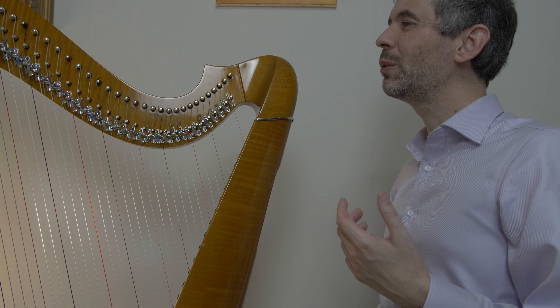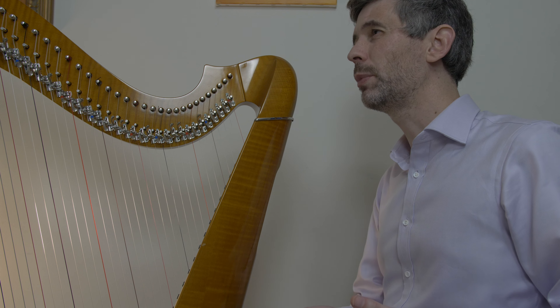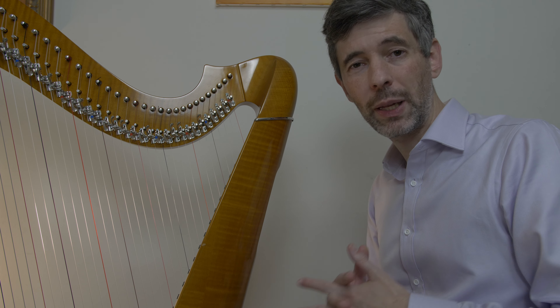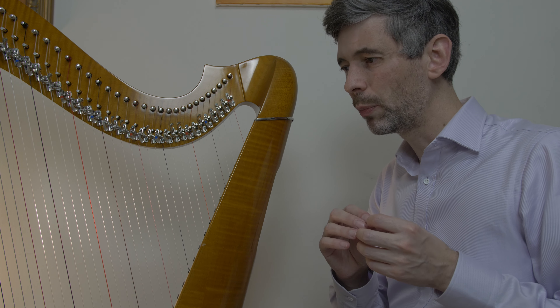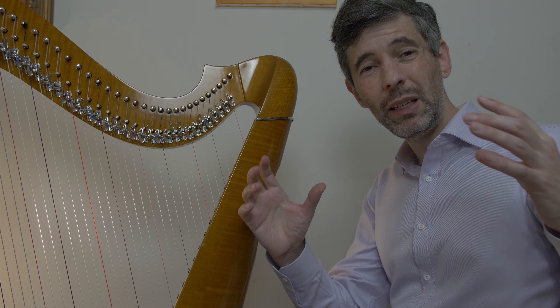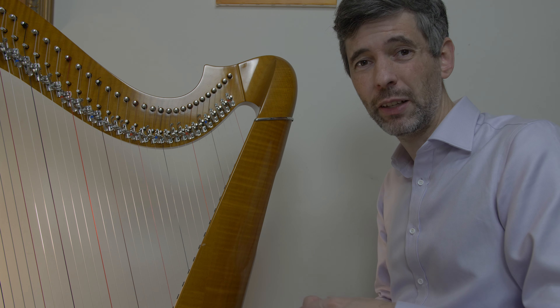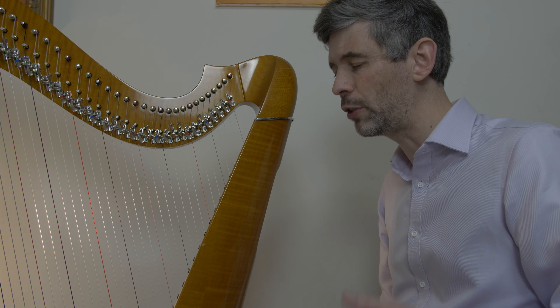Today I wanted to do a short episode talking about a fingering rule or concept called 'only placing in one direction' or 'not playing out of order.' I wanted to describe that in depth, give a really accurate definition of what a bracket means in terms of fingering notation, and show how that applies to the little pattern from Bach Prelude No. 1 in C major.